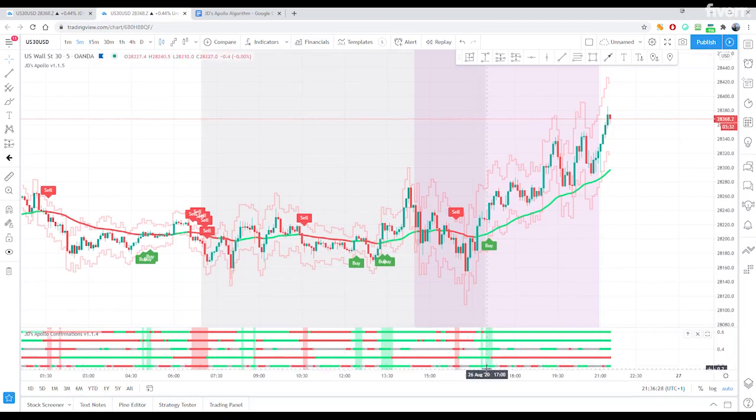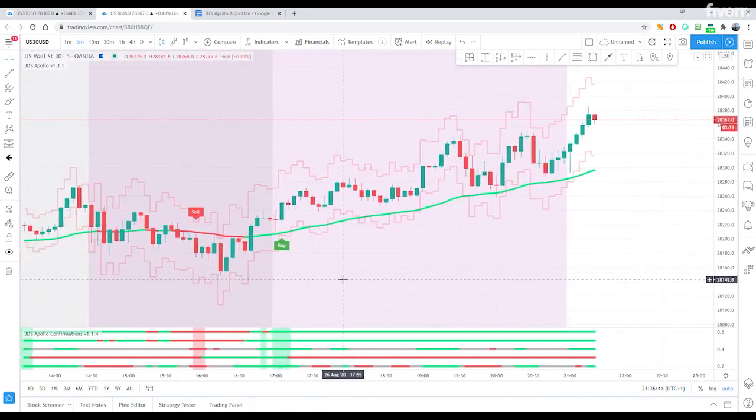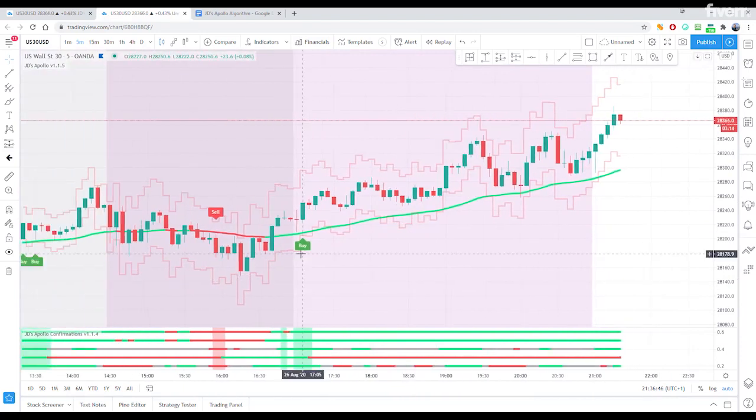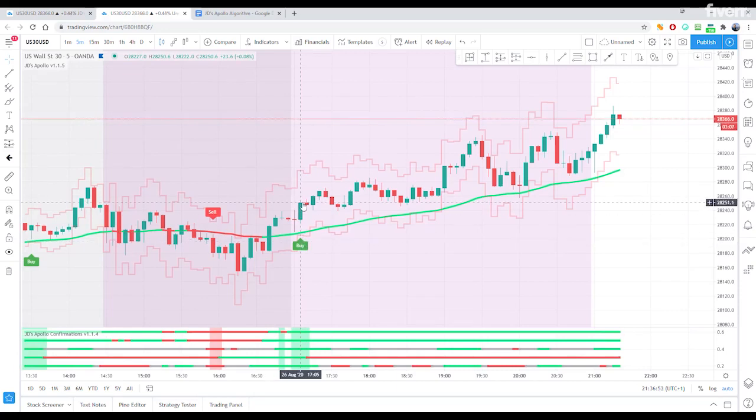Similarly here, all green — and that's then going as a buy, and then the bar itself is a buy as well. So then a buy entry. I'll start with this one. What time was that? This was at five o'clock UK time. Textbook buy entry — confirmations are green, the bar itself is green, and we get the buy.